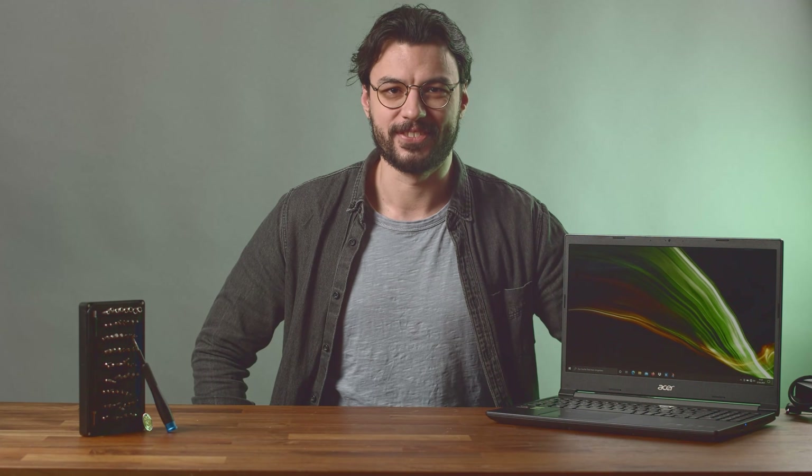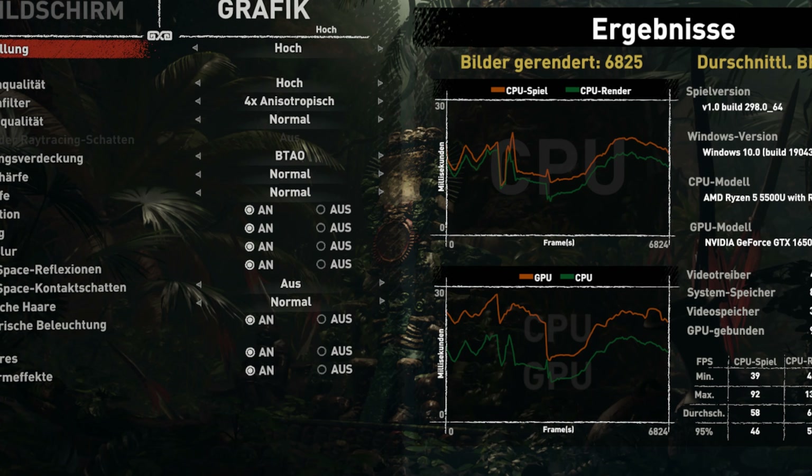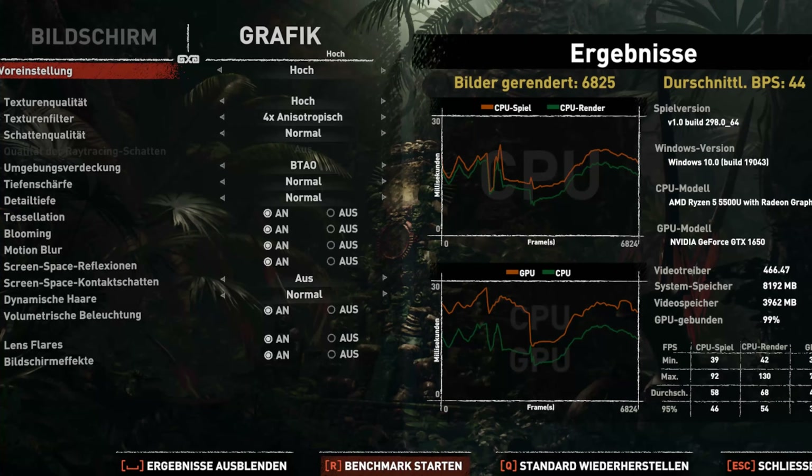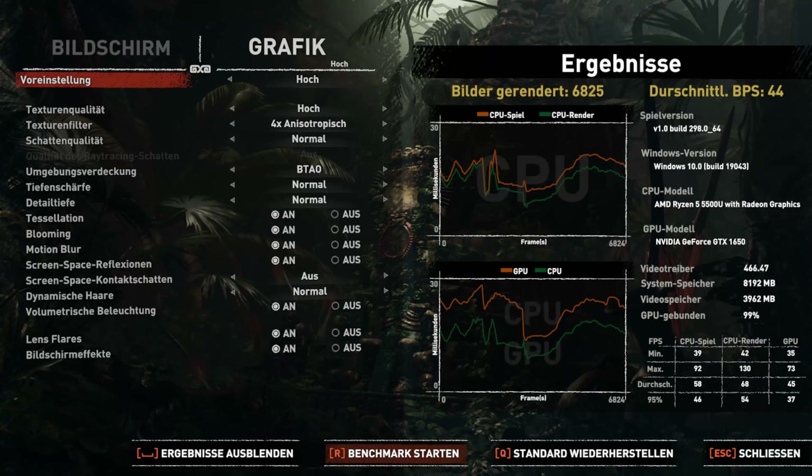What's up folks, and welcome to another video in which we'll show you how to upgrade your laptop. This time we'll be upgrading another new addition to the realm of budget gaming laptops: the Acer Aspire 7. This new machine is a bit of a unicorn since it comes equipped with an AMD Ryzen U CPU, which you'll more often find in smaller Ultrabooks.